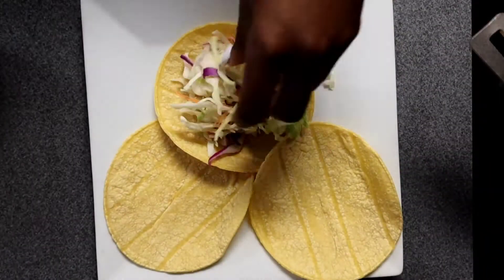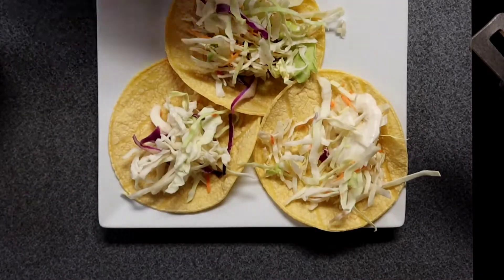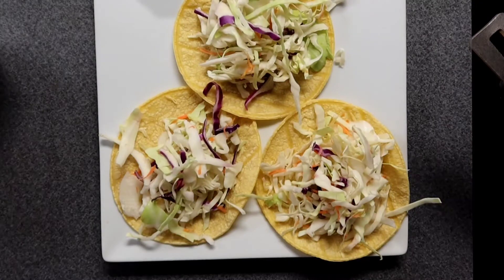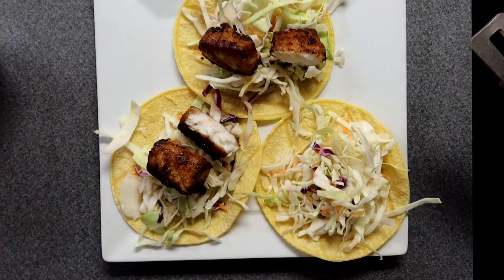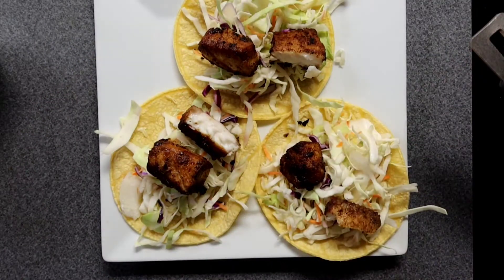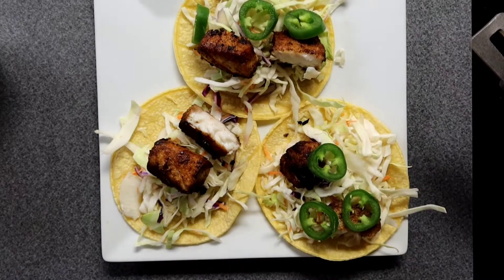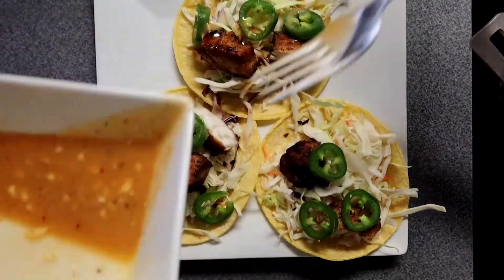Now with three corn tortillas, I'm going to put a little coleslaw on top as the base. Then we add the fish — remember I cut it into three pieces earlier and evened them out, so they look much better now. Let's add our jalapeños on top — oh, that looks beautiful! And next we're going to go ahead and drizzle the aioli sauce — we're drizzling, baby!